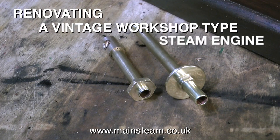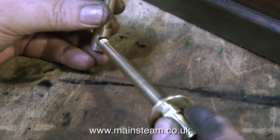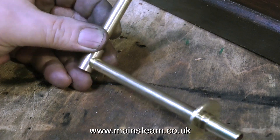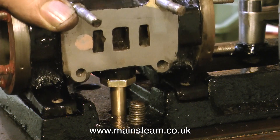Renovating a vintage workshop-type steam engine, part 9. Here you see the final arrangement for the exhaust system. In the end I went for a simpler option. It has a horizontal piece of brass tubing which is threaded and screws into a vertical piece of brass tubing, and this vertical piece in turn screws into the exhaust port of the cylinder. Quite simple really, but aligning the exhaust system was not simple.